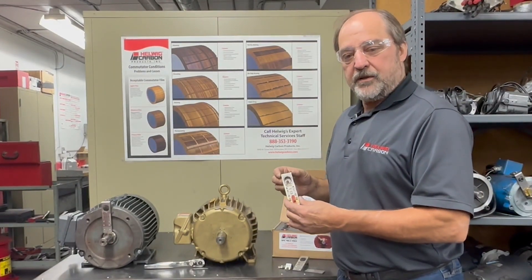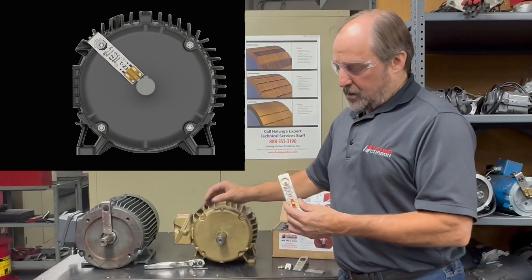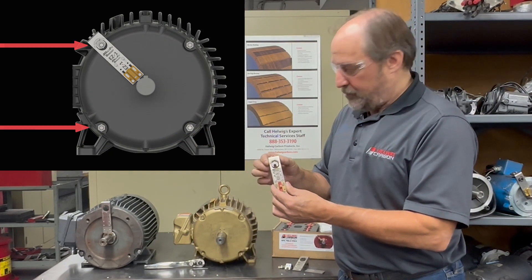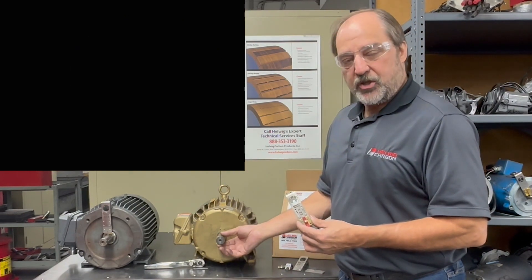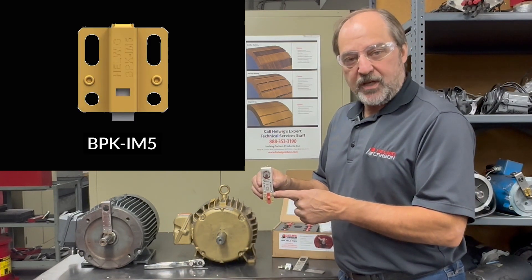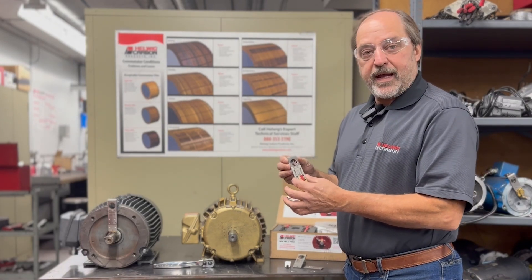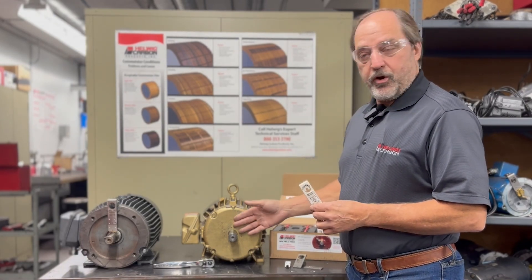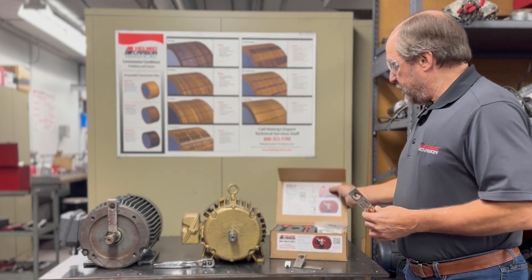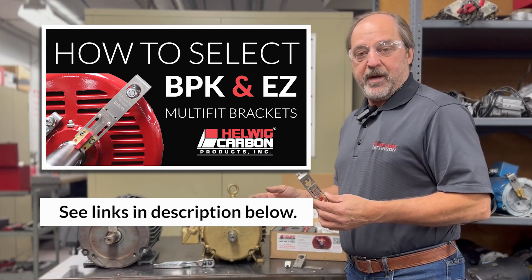Let's start by doing an install on this 184TZ motor. We're going to use perimeter bolts, so we selected the EZ1 multi-fit bracket. We took a look at the diameter of the shaft and decided to go with our IM5 bearing protection kit. If you need additional help selecting the correct EZ bracket or bearing protection kit for your motor, you can reference the legend inside the field pack kit or visit our YouTube channel for more information.